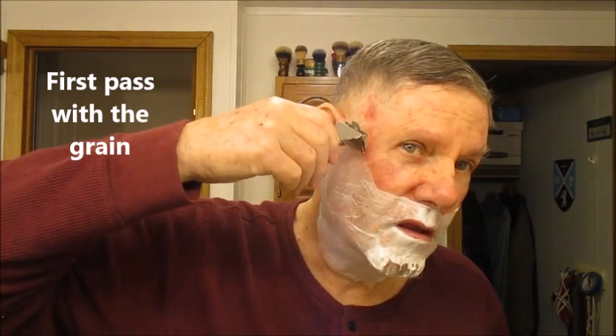We'll start with the first pass, with the grain. I am a sucker for open comb razors. You don't see many of the Damaskin open combs around, so I'm glad to have it.